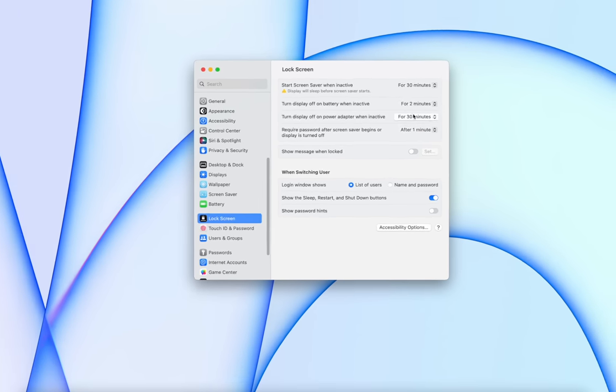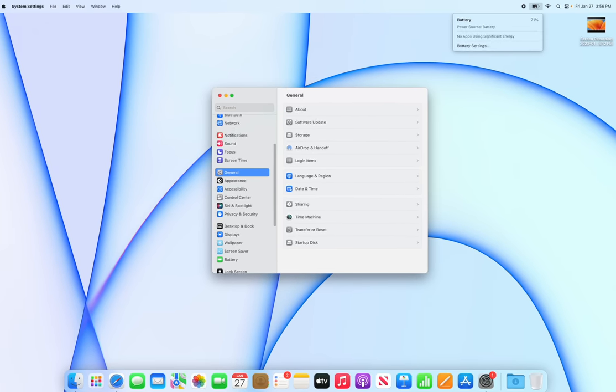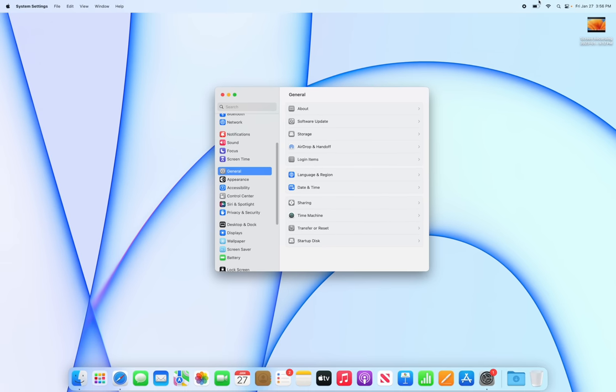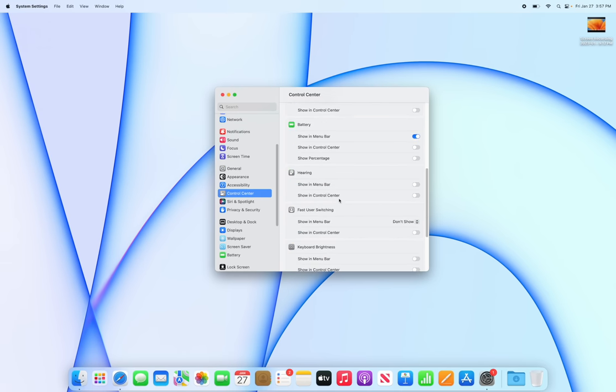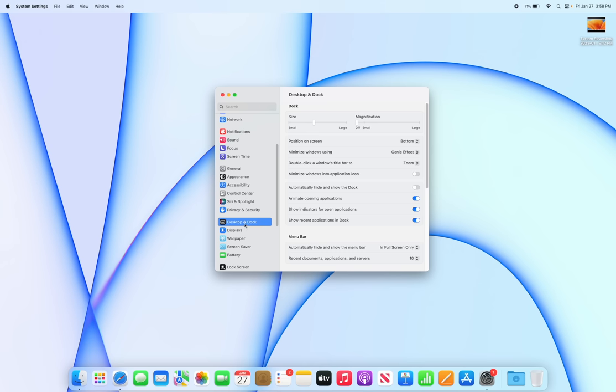You probably want the battery percentage visible in the status bar — right now it only shows an icon. To fix this, go to Settings, then Control Center, scroll down to Battery, and enable Show Percentage. Now the percentage will always be visible without having to click on the battery icon.